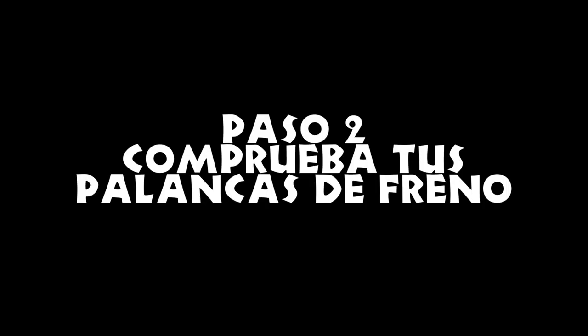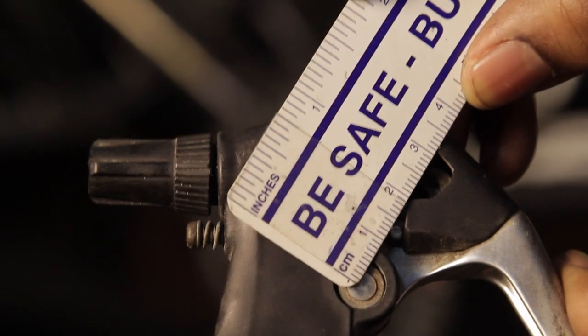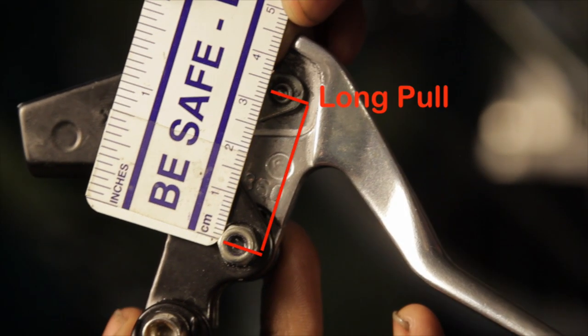Paso 2: comprueba tus palancas de freno. Los frenos de tipo B necesitan palancas de jalón largo, que es diferente de las palancas usadas en frenos de cantilever.